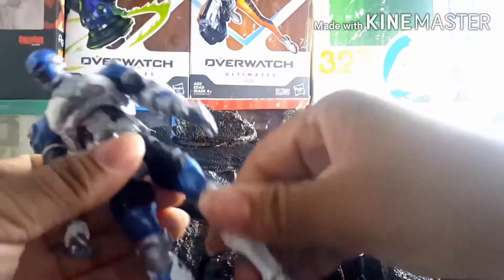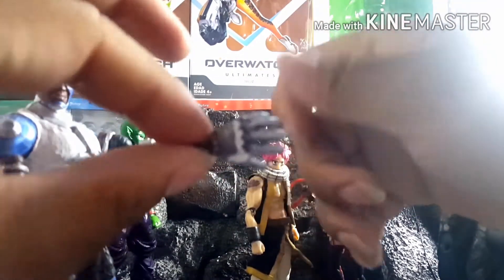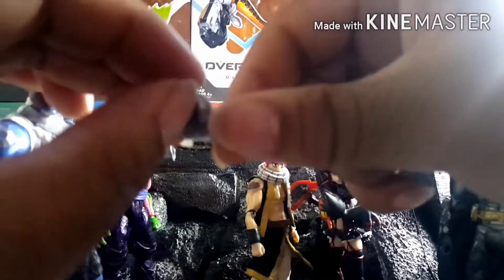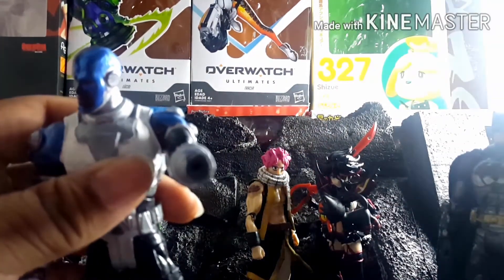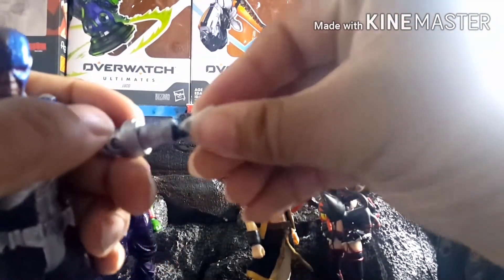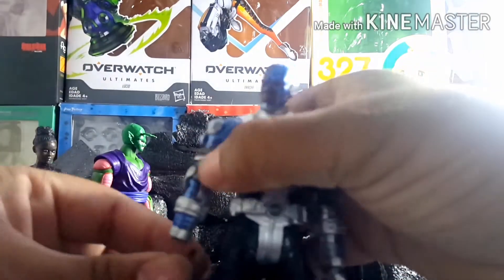I also took the hands from the Reaper figure and repainted them. I have an open palm, a fist, and two trigger finger hands. I drilled a hole into the original arm so I could plug them in.